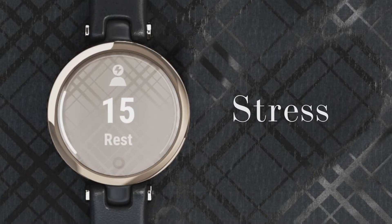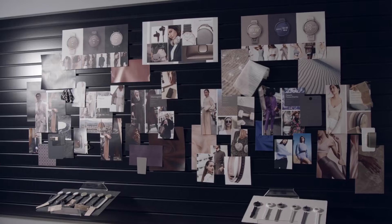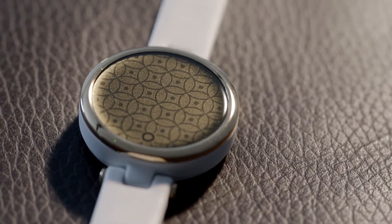Lilly has all of Garmin's industry-leading health and fitness features inside a tiny little smartwatch. It has heart rate monitoring, stress tracking, body battery, women's health tracking, and all the connected features you'd expect — text messages on your wrist and even a Find My Phone feature. Women want to wear something that looks fantastic on their wrist and makes them feel good. Lilly has all the features you'd want from a smartwatch, in a small device that looks fantastic and works with every outfit.